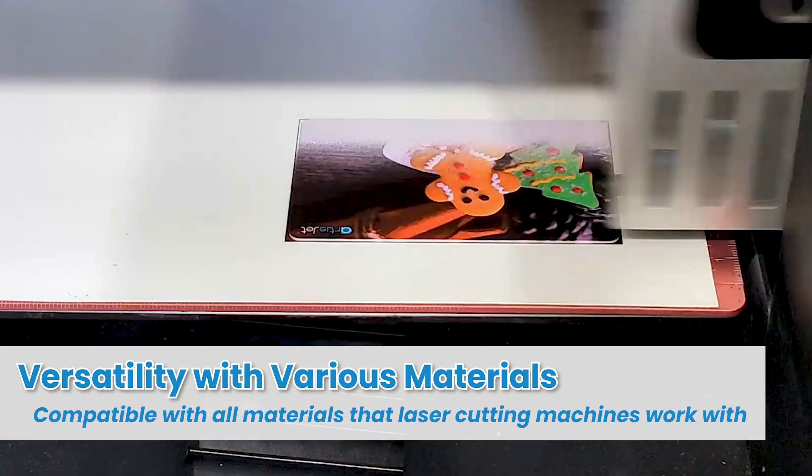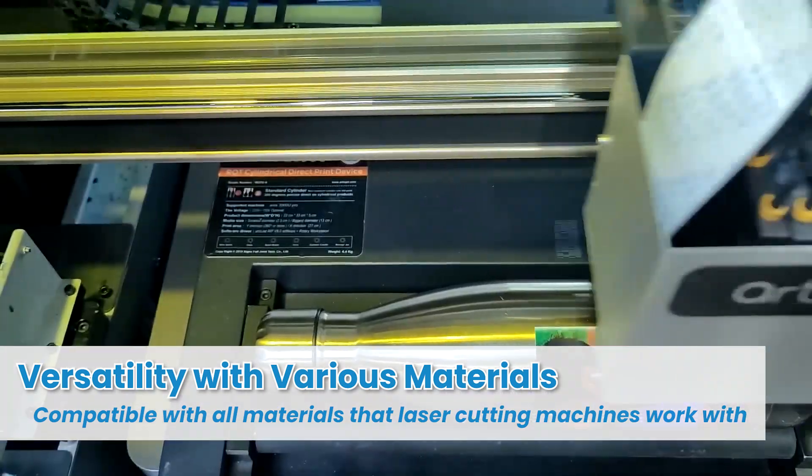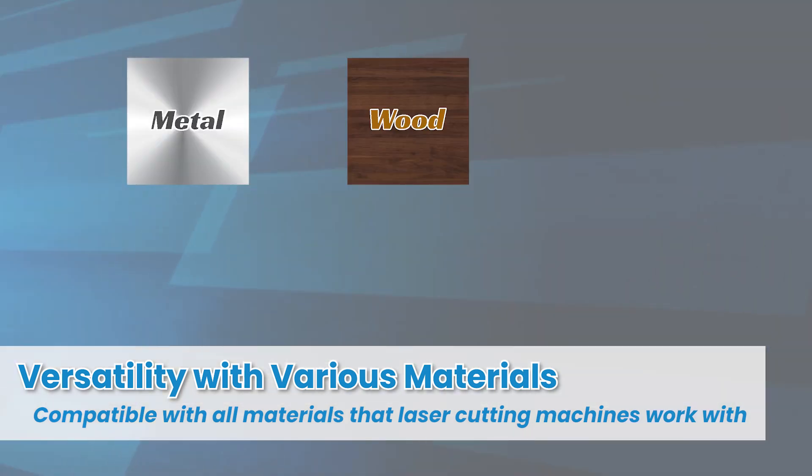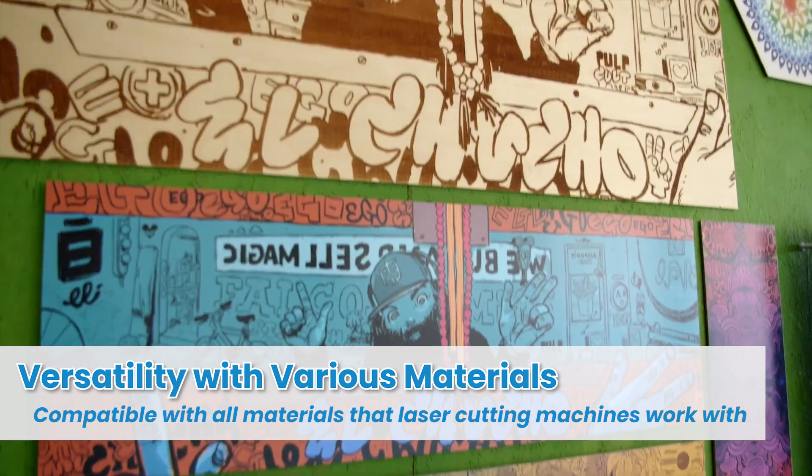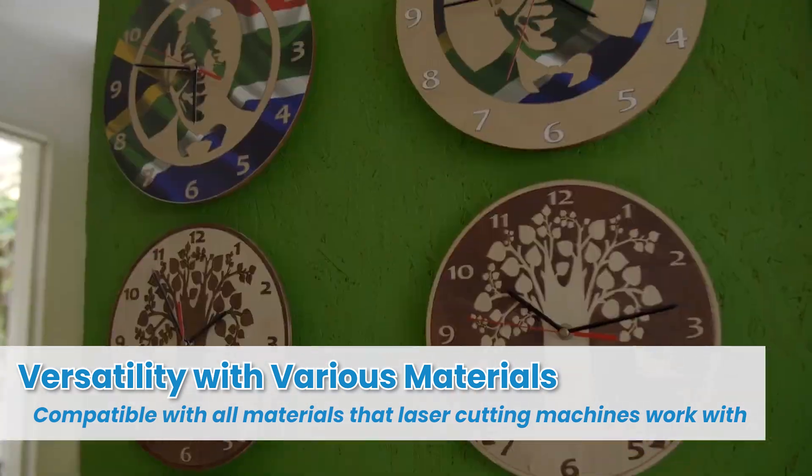ArtisJet UV printers are compatible with a wide range of materials, including metal, wood, plastic, acrylic and more. This versatility allows you to offer diverse and high quality products to your customers.